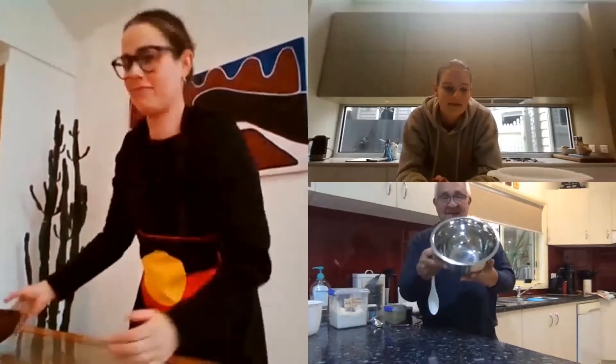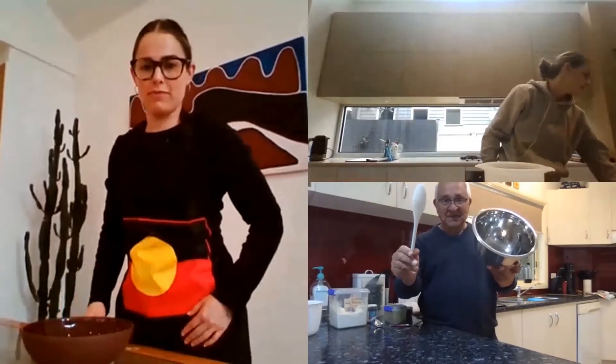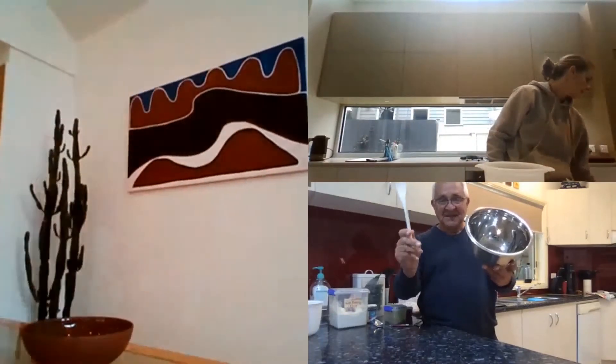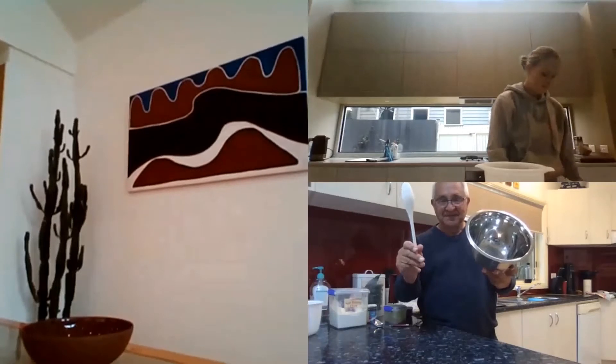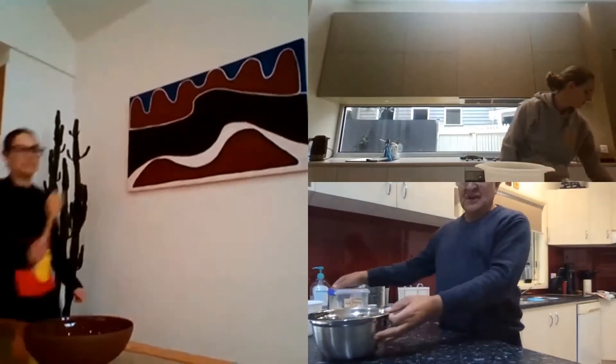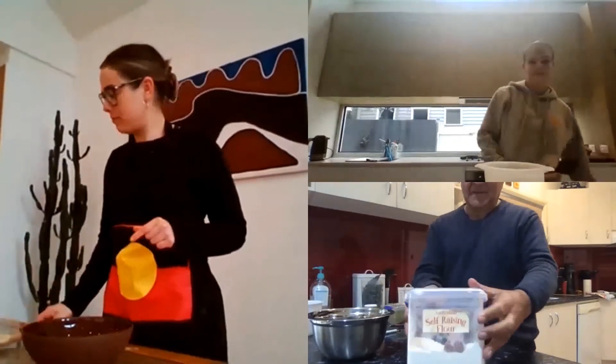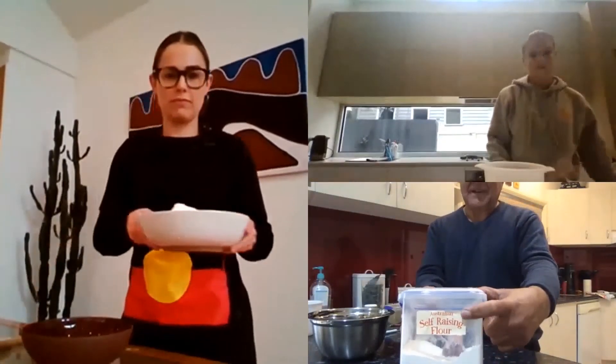We need a bottle, a plastic or wooden spoon, something for mixing. Then we need self-raising flour — self-raising flour.